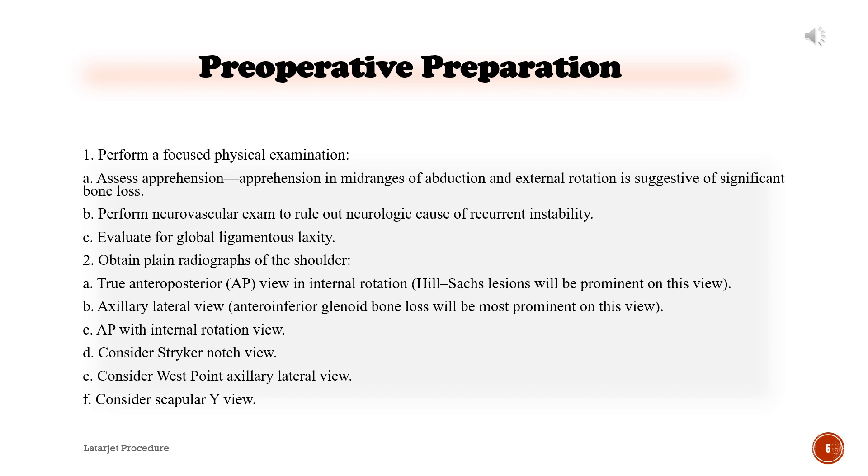Obtain plain radiographs of the shoulder. A. True anteroposterior (AP) view in internal rotation — Hill-Sachs lesions will be prominent on this view. B. Axillary lateral view — antero-inferior glenoid bone loss will be most prominent on this view. C. AP with internal rotation view. D. Consider Stryker notch view. E. Consider West Point axillary lateral view. F. Consider scapular Y view.